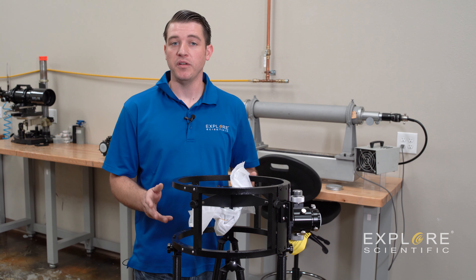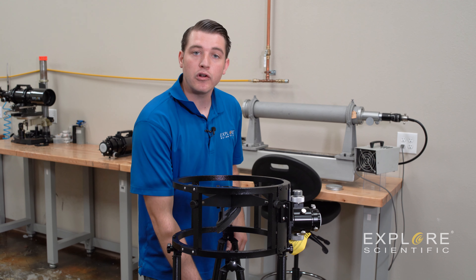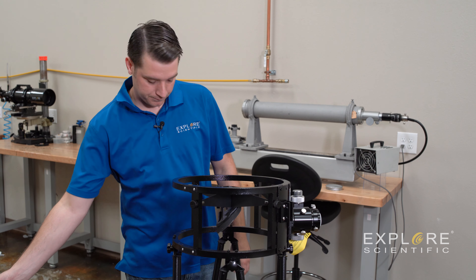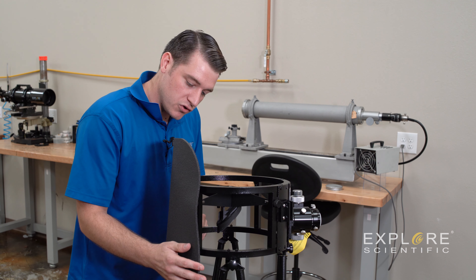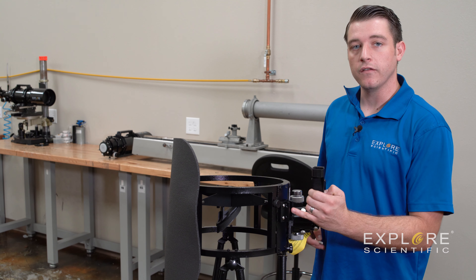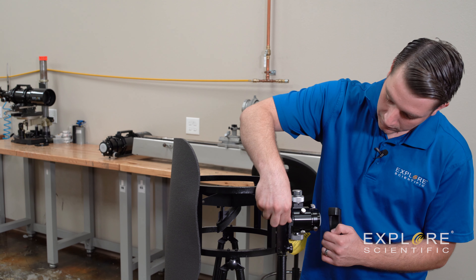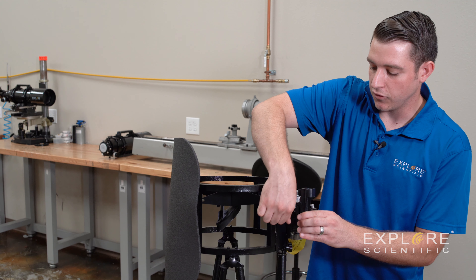Now that we have finally completed the assembly of the truss tube Dobsonian, we can go ahead and remove all of our protective packaging and go over a few of the accessories that are included. Here's our collimation rod — this is to help collimate the primary mirror when needed. We have a stray light guard that can be installed with the Velcro already applied to the shroud, exactly across from the focuser. We then have a red dot viewfinder that can be installed into the viewfinder base already on your secondary cage, using the viewfinder base screws included in your package, which thread into the holes to keep the red dot secure.